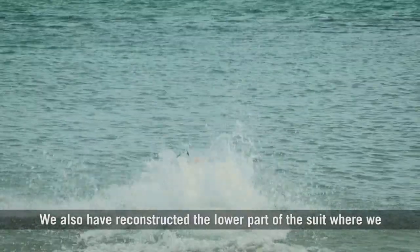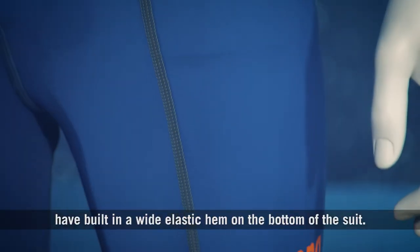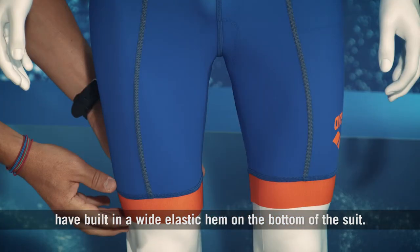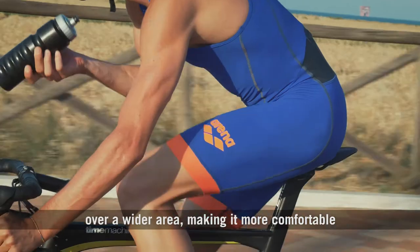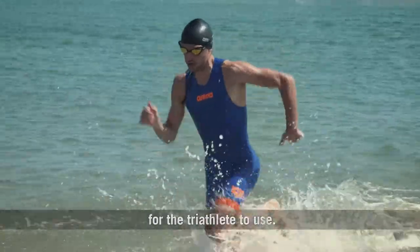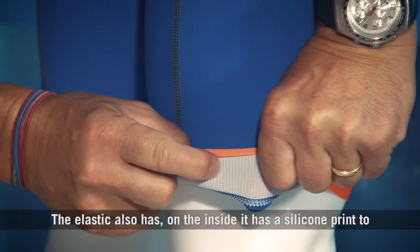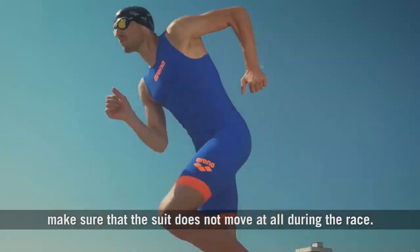We have also reconstructed the lower part of the suit where we have built in a wide elastic hem on the bottom of the suit. This wide elastic distributes the pressure on the leg muscles over a wider area, making it more comfortable for the Triathlete to use. The elastic also has, on the inside, a silicone print to make sure that the suit does not move at all during the race.